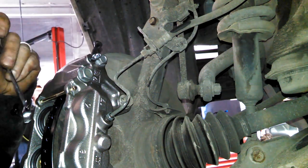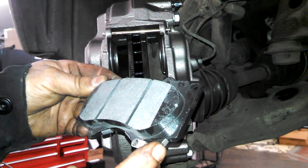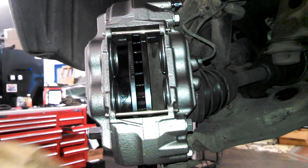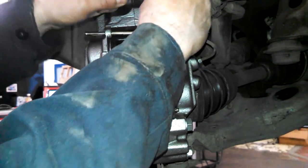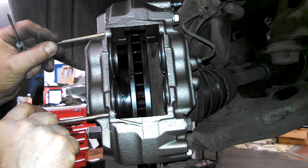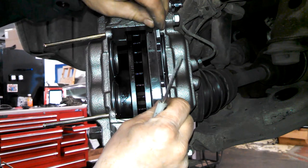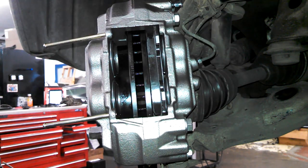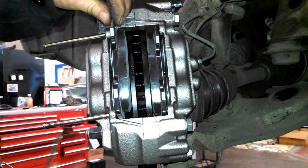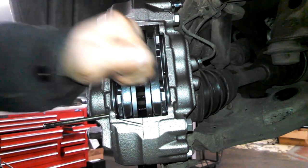Now I'll bleed it and put our brake pads in. Got a squealer here, going here. We'll take our pins out here.